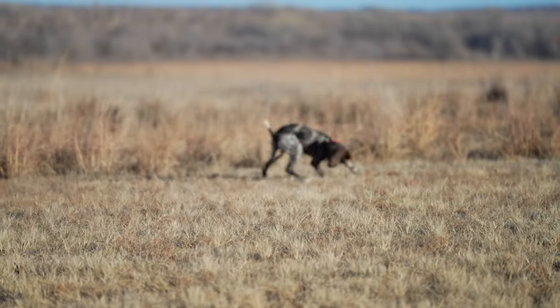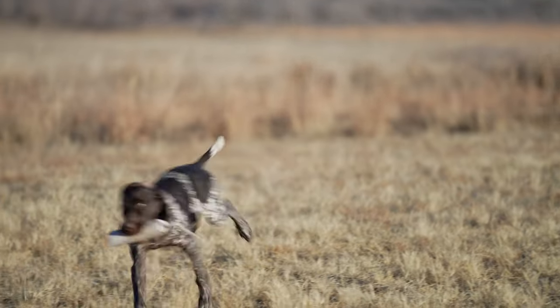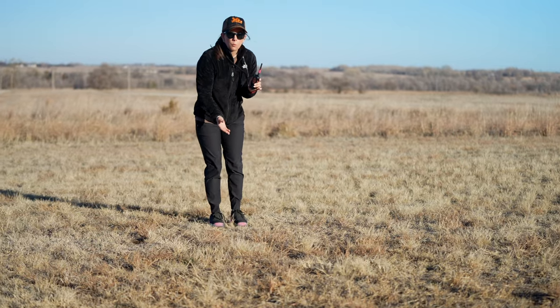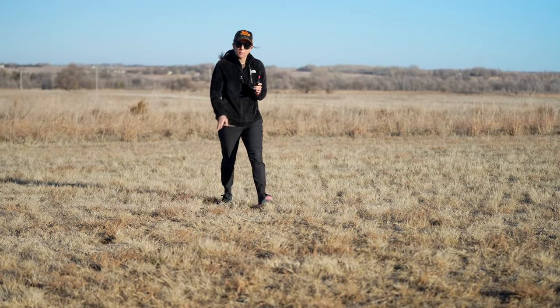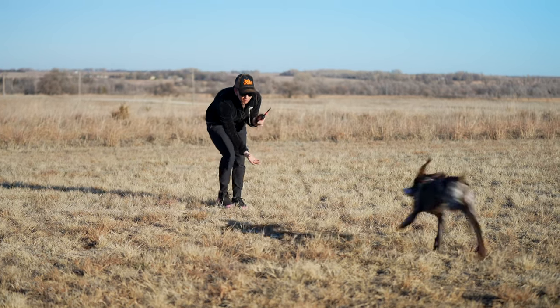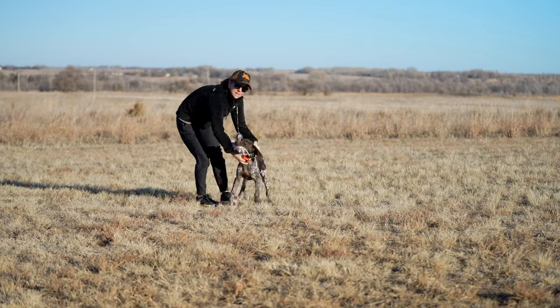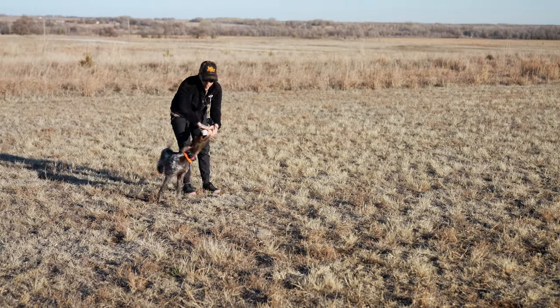Making those bumpers bounce and roll is really exciting for these puppies — it incites a little more prey drive because they see more movement. The vibrate hasn't shut off. He set the bumper down, then picked it back up — vibrate still hasn't shut off, because he needs to complete the recall. Even if he had decided to leave that bumper, he still needs to complete the recall.